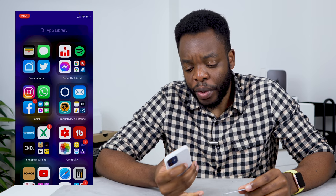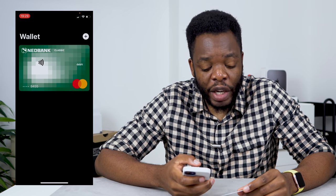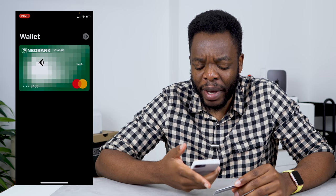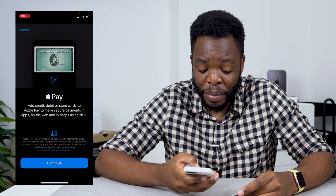It's actually really easy. To add your bank card, all you need to do is go to your Wallet app. As you guys can see, I already have a NetBank card added here, but I'm going to try and add this card that I have here. It's actually a card from an American bank, but it should work similarly if you're adding a South African bank.